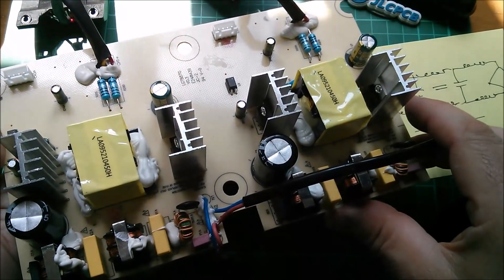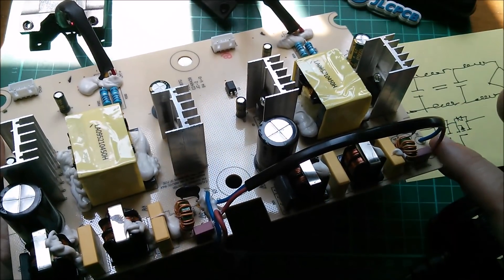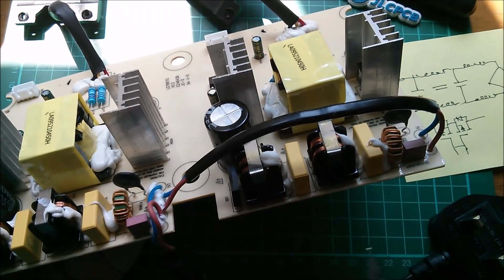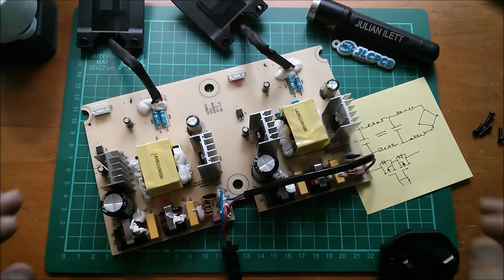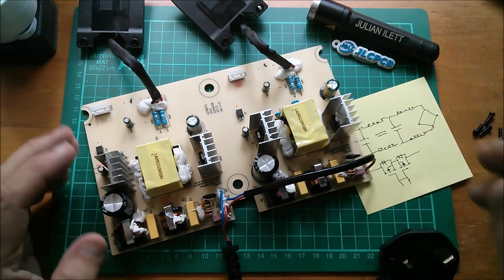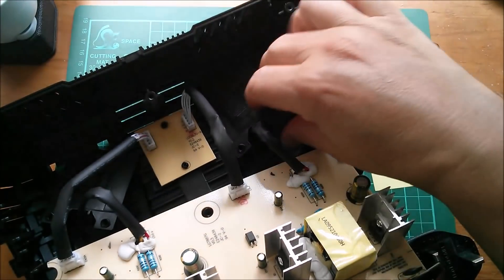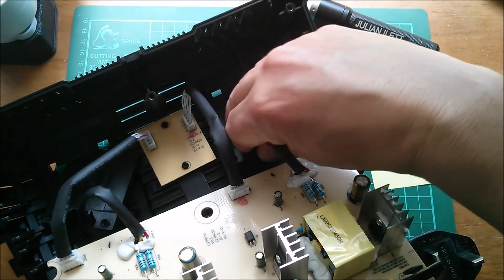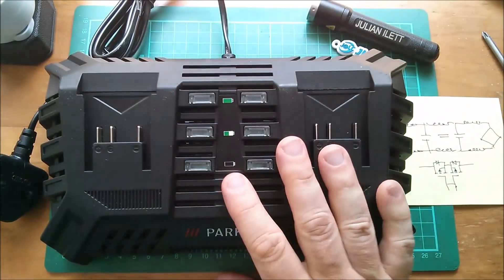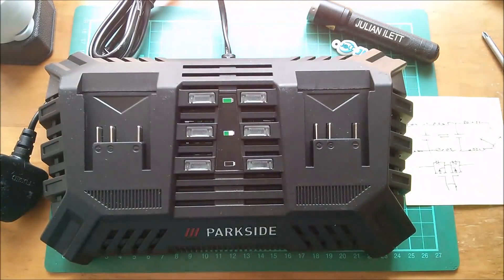For a budget dual charger at 20 pounds — because this is absolutely just two chargers in a box, that's 10 pounds each — I think that's pretty reasonable. This has got all the stuff you'd expect and a lot of EMC filtering on the mains side, which is particularly impressive. I'm really liking these low-price Lidl and Aldi Parkside and Ferrex power tools. They may not be suitable for a tradesman using them day in day out, but for occasional DIY use I think they're excellent. My probably misplaced brand loyalty to Ryobi is definitely starting to wane. So that was a quick look inside the Parkside PDSLG 20 A1 dual quick battery charger. Cheerio.